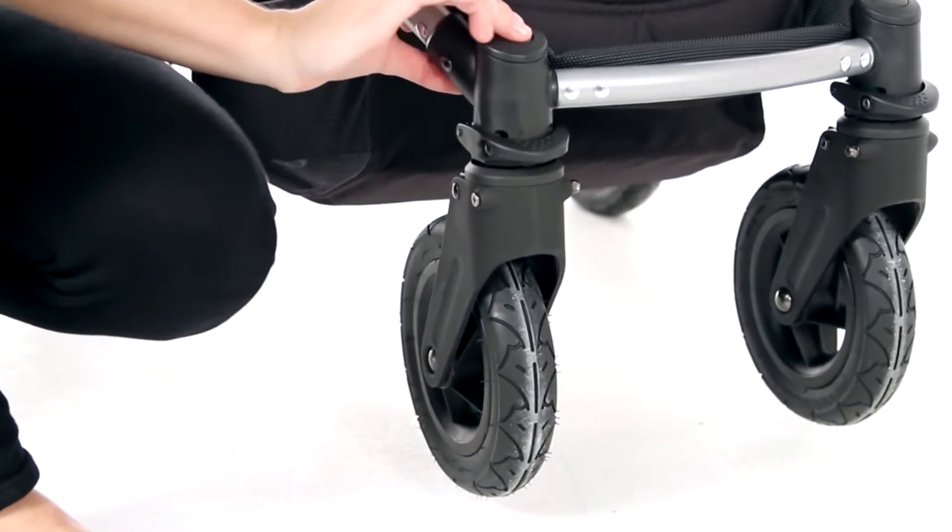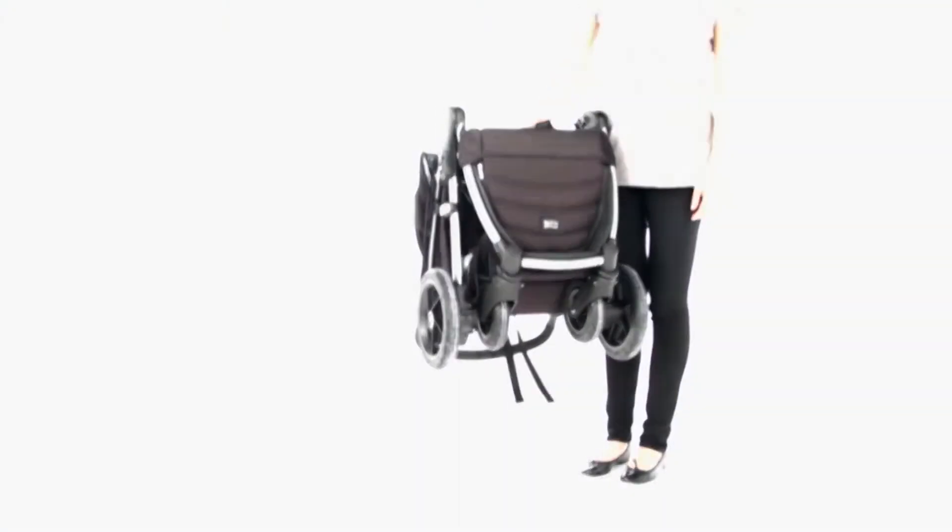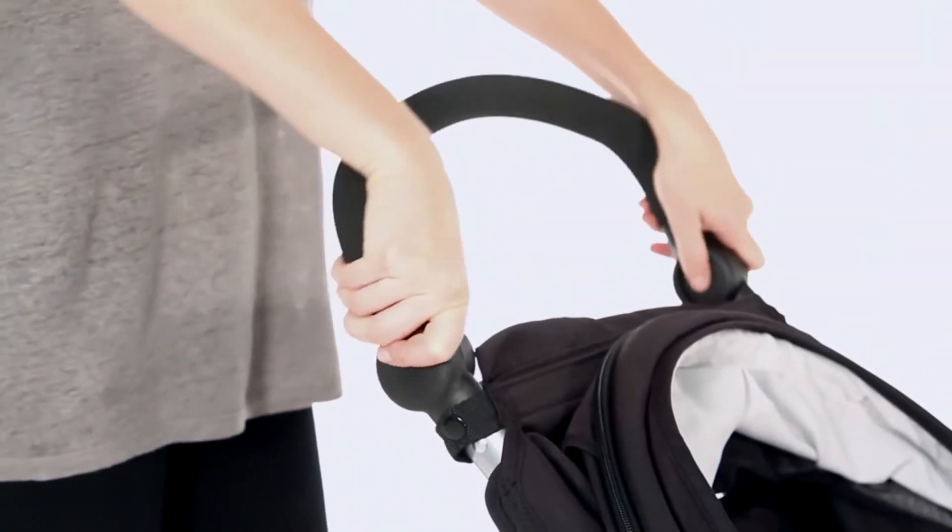The quick-release wheels and compact frame make for easy storage and transportation. For mum and dad, there's an adjustable handlebar for optimum pushing height.